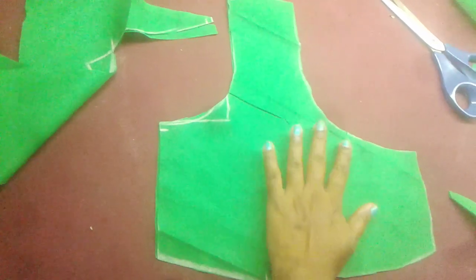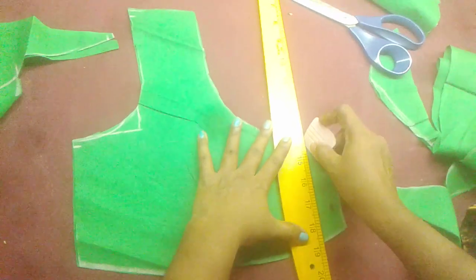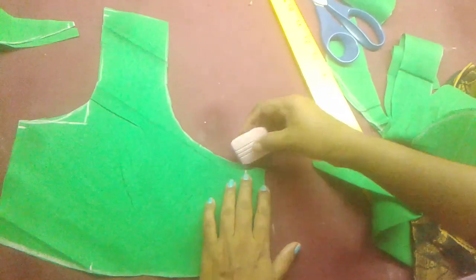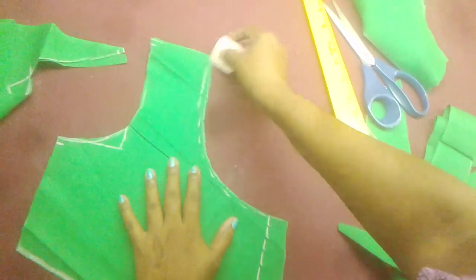I will make the stitching. Now we are going to do the stitching. We are going to do the stitching.